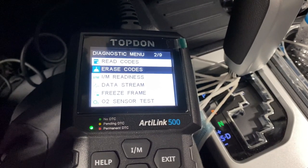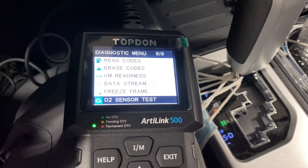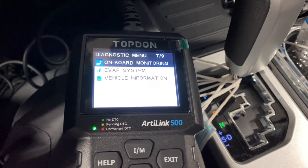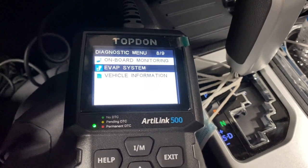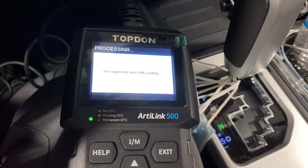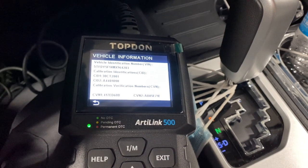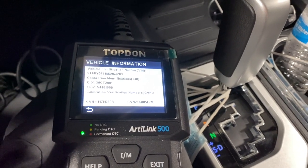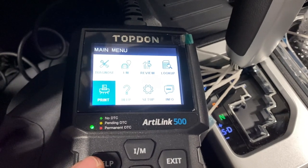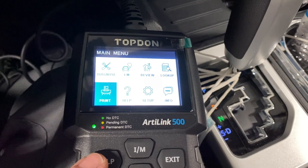You can read codes, erase codes, check the readiness, do a data stream, freeze frame data, check the O2 sensors, onboard monitoring, evap system test, and then vehicle information. It pulls up the VIN number and the calibration for the computer — that's pretty awesome. This comes with a USB cable and you can hook it to a printer and print your results, which is also really helpful.